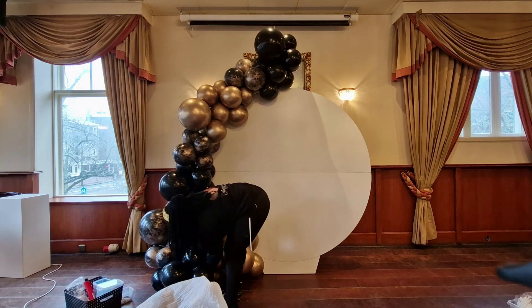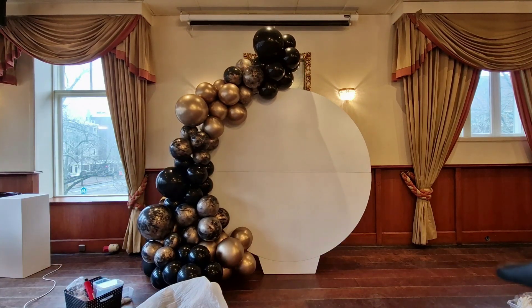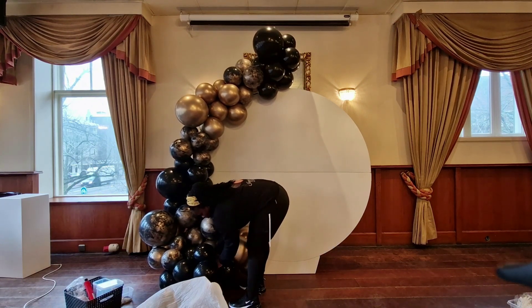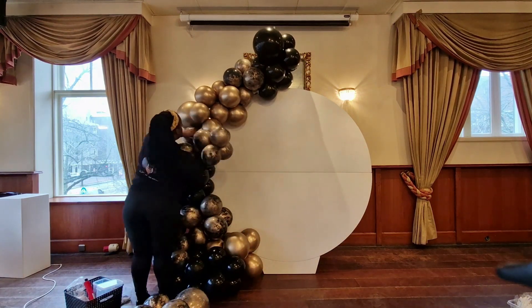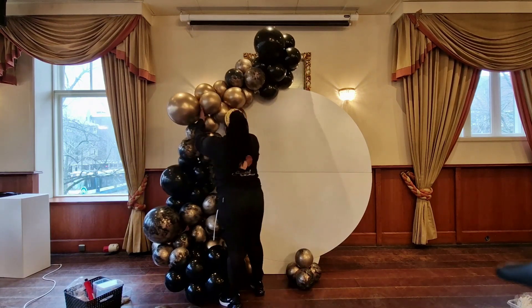I had pre-inflated big chunks of my garland — I think it was like two pieces — and then I put them together at the venue. I was also kind of forced to blow up a lot of clusters of the marble balloons beforehand because I was not going to have time at the venue to put the paint in and do that whole process. So I pre-inflated bunches of those and was going to inflate any gold and black that I needed on site.